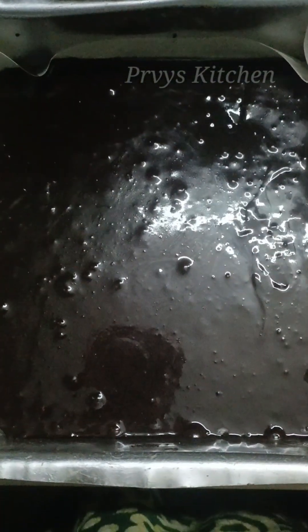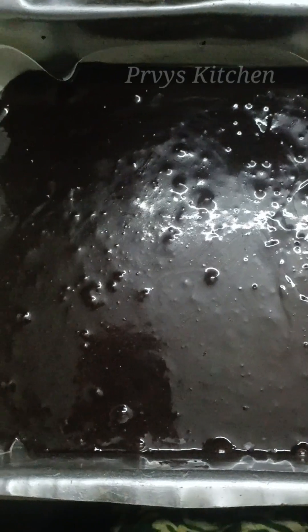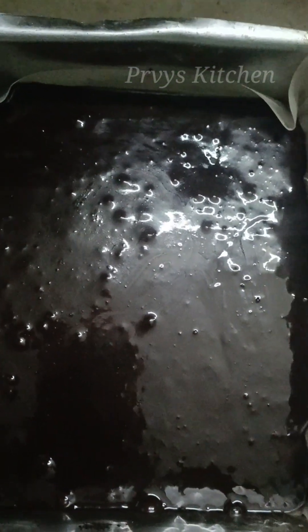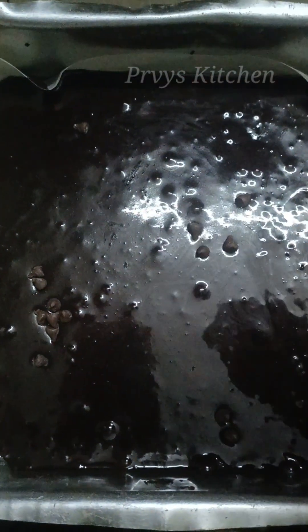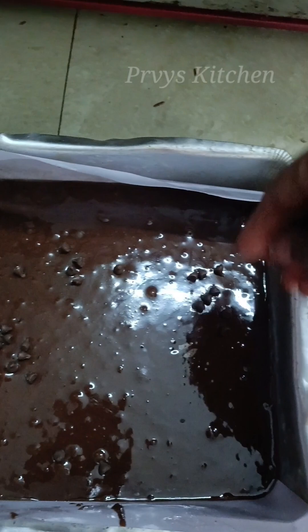Now we will add the toppings: choco chips, almonds, walnuts, dark chocolate, milk chocolate, biscuits, cookies, etc. You can also add Nutella, or fruits like strawberries and blueberries. I will top it with choco chips, walnut, and bar chocolate, then marinate with butter.